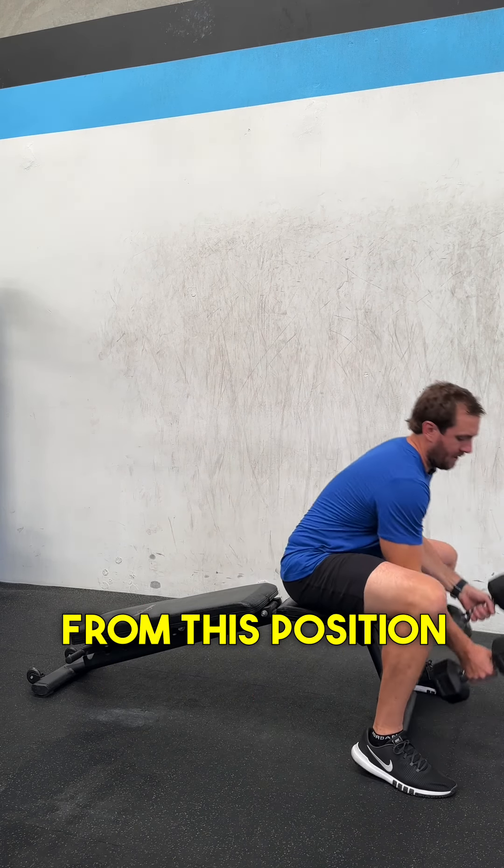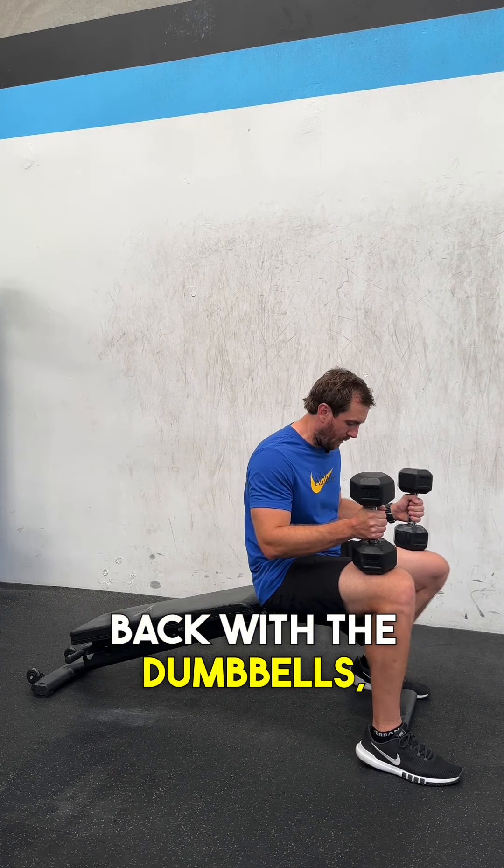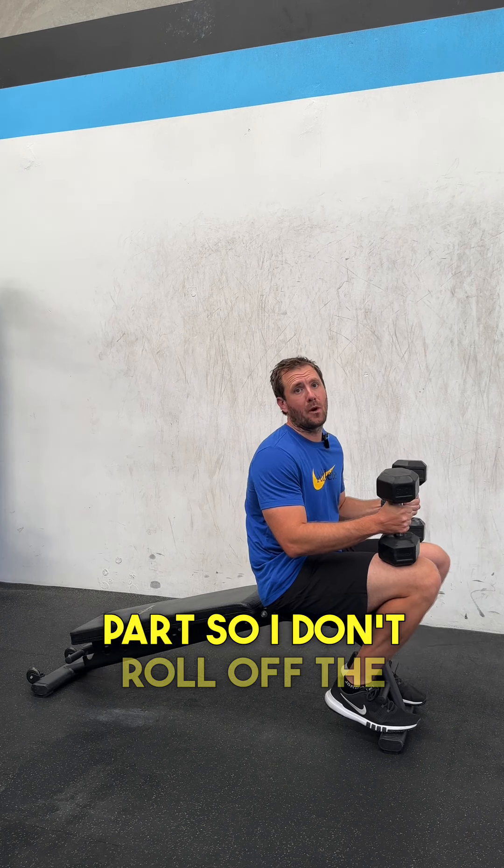From this position, I'm going to make sure my feet are anchored underneath this part so I don't roll off the end of the bench.